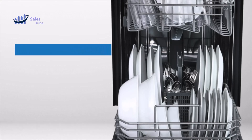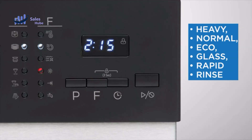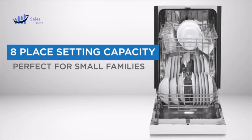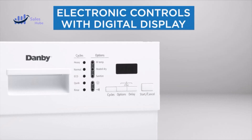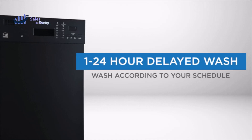Hot water temperature options plus a sanitize mode reach up to 69°C (156°F). Equipped with a stainless steel tub, this dishwasher can withstand years of washes. At only 52 dB — less than the volume of a normal conversation — it runs quietly in the background.